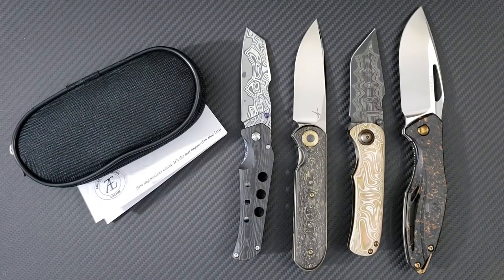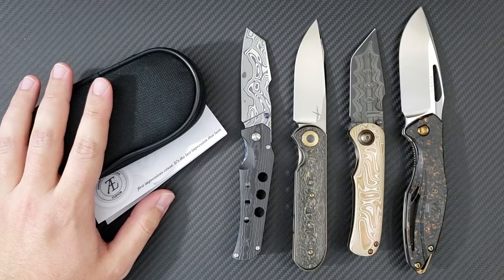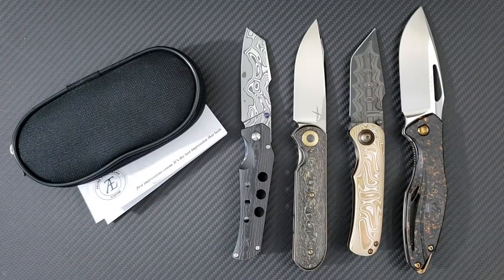Hey everyone, Dr. Frunke here with an awesome new unboxing video on my latest acquisition, a new custom knife from knife maker Andre Thorburn. Andre Thorburn — I don't think I've ever had a video on him as of yet, because it has been a long time in the making.